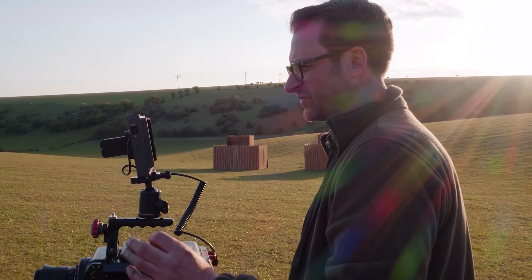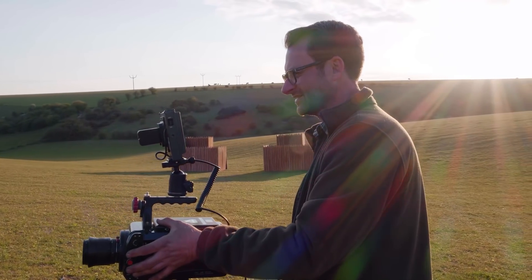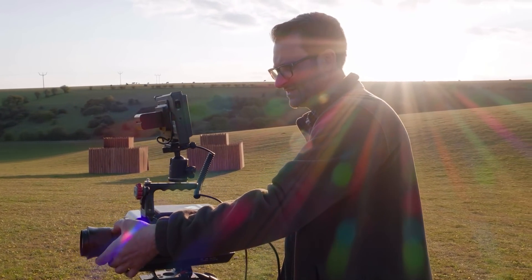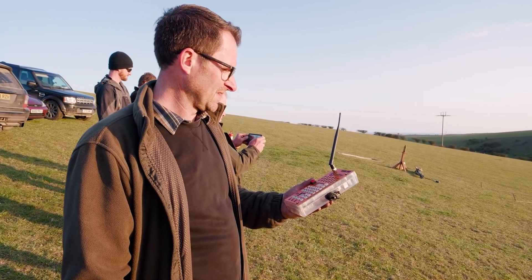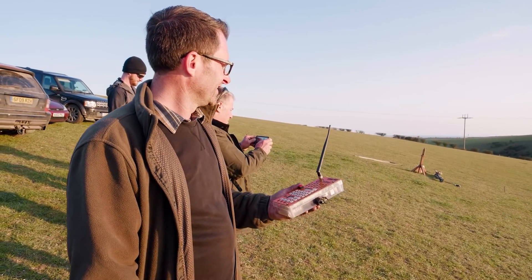Phantom Flex — we're recording at two and a half thousand frames a second. One and a quarter kilos of black powder in here and then a load of wadding. It's going to go boom.